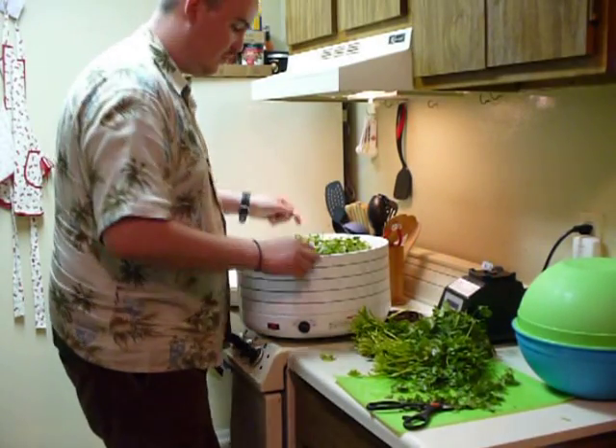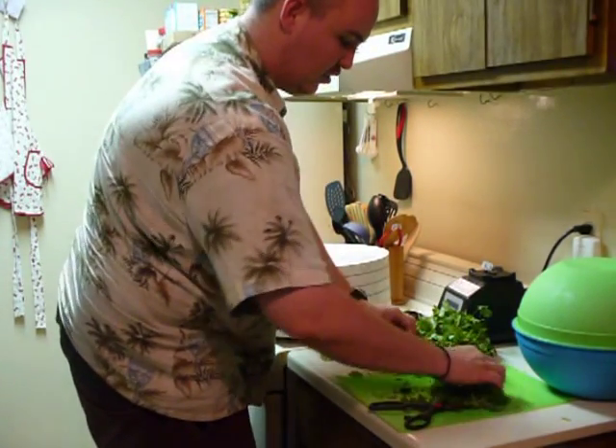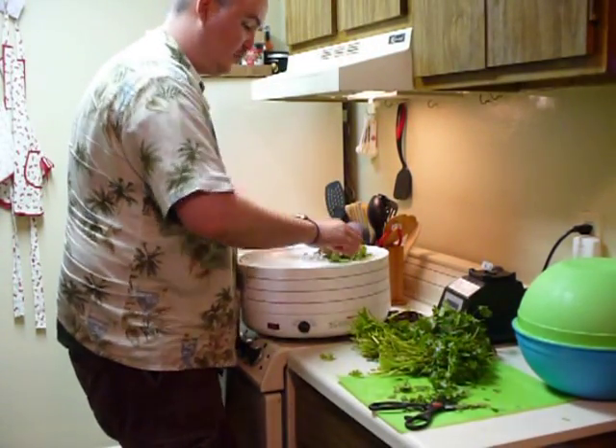Go ahead and load it up on your tray, get the next tray going, and just load up all your trays. Then we'll go ahead and get started on the drying.